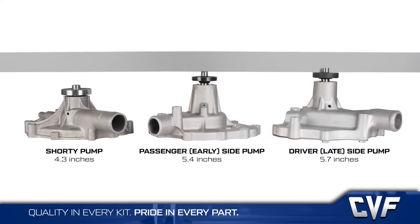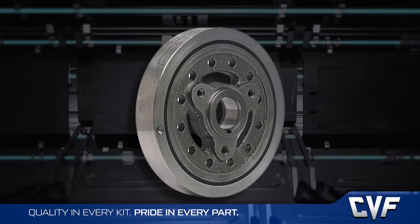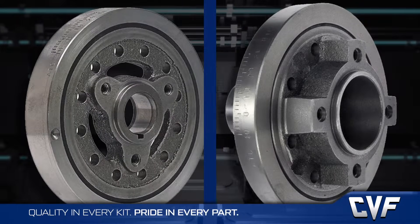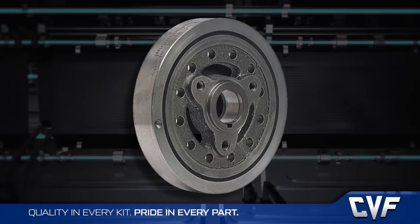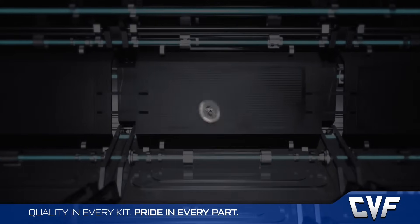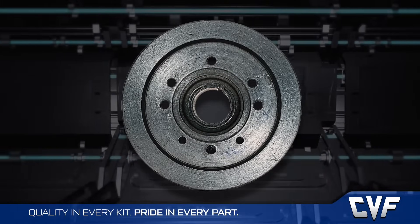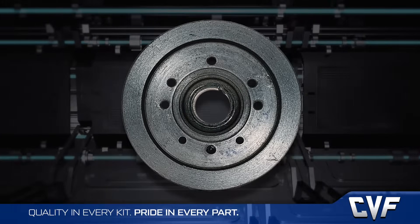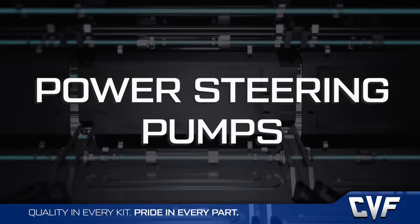Just like there were different water pumps, there are different balancers as well. When the balancers changed from a three bolt to a four bolt, they also changed the offset in addition to the bolt pattern, which is almost an inch. Most aftermarket three bolt-only balancers are OEM replacements. Balancers with three and four bolt patterns usually have the same dimensional measurement as the original factory three bolts, but allow for a crank spacer to aid in pulley alignment.